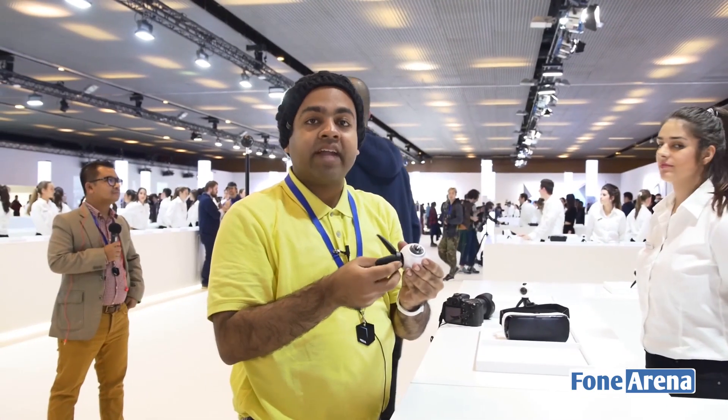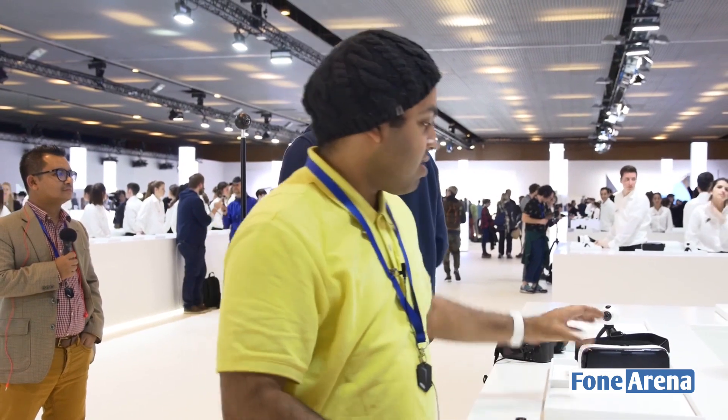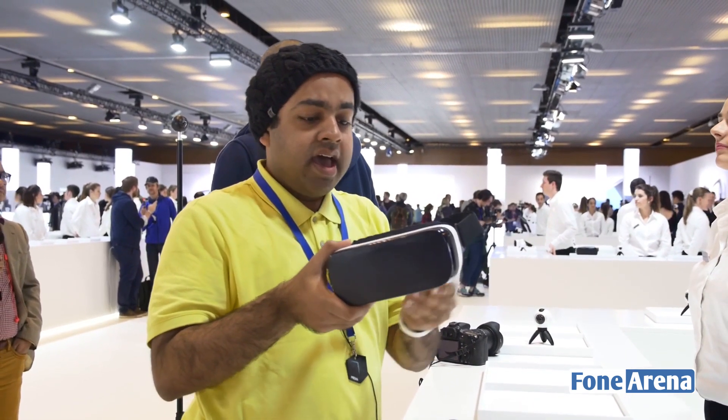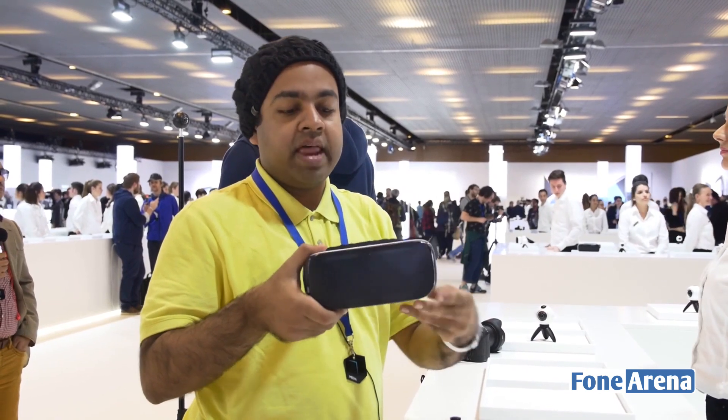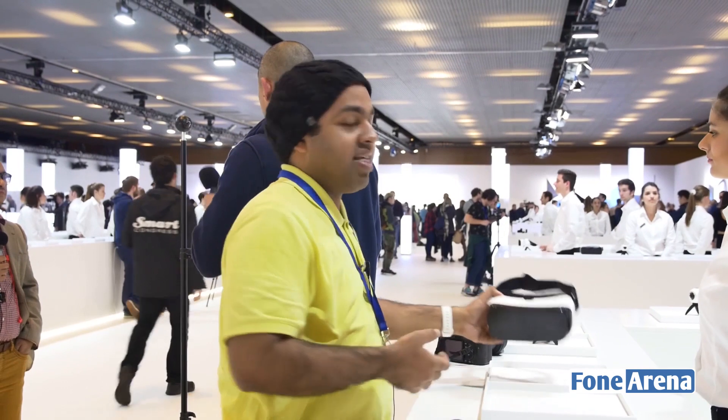Samsung hasn't announced pricing for this yet, but I think this could be the first mainstream 360-degree capture camera. The Samsung Gear VR headset — which pairs with this — is about six to seven thousand rupees in India. It's compatible with the Galaxy Note 5, S6, S6 Edge, S6 Edge Plus, and the new S7 and S7 Edge.